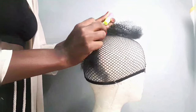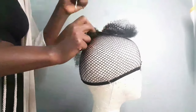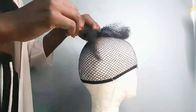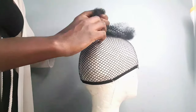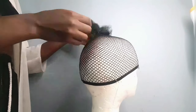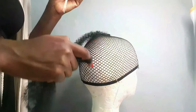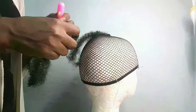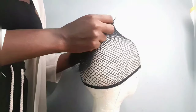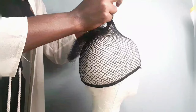Then pull it back out through the net. Now take that part you've pulled out, hold it with your fingers, take the other end of the hair and pull it through the loop you created with your finger to secure it. Simple! You're going to do that about another five or six times just to close that hole.